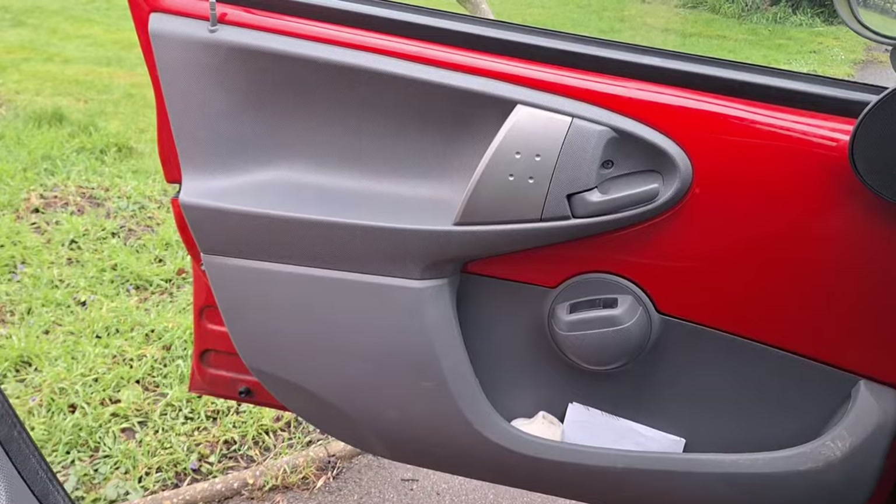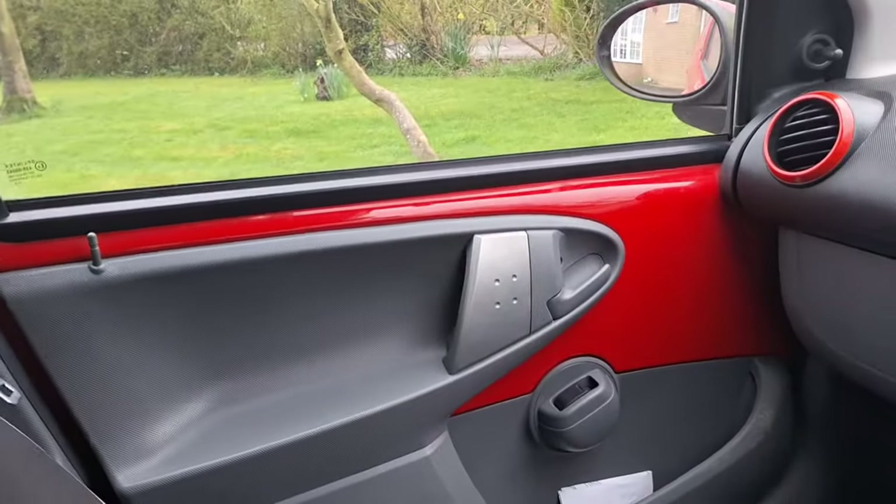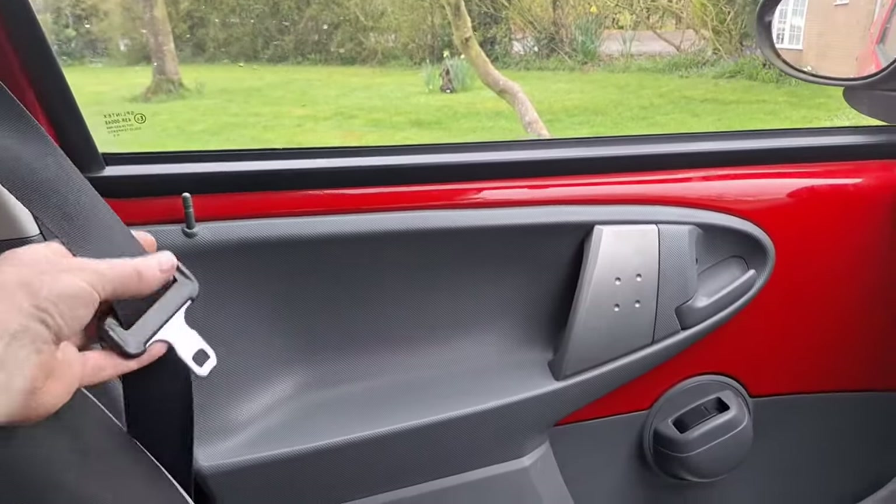One other thing a lot of people don't know they check is that you can open the passenger door from the inside — it's a safety feature so that if you have an accident, somebody can get out. And then seat belts.